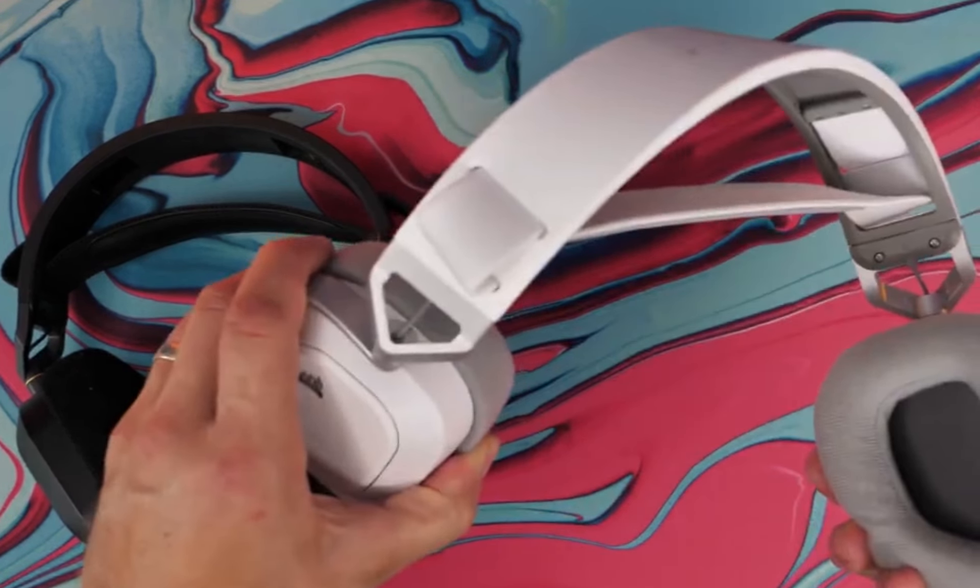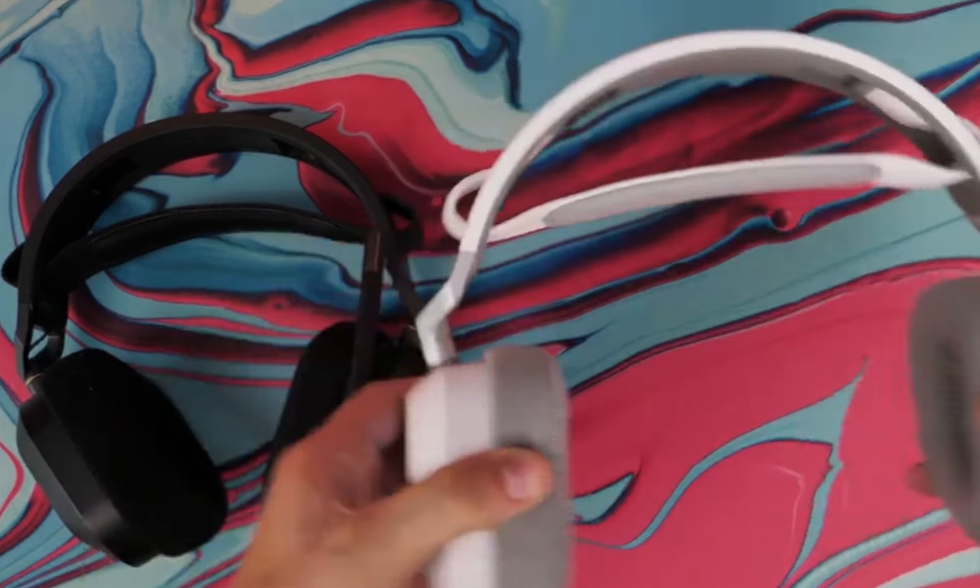Now, let's talk about battery life, a crucial factor for any wireless headset. The Corsair HS80 Max doesn't disappoint. You can enjoy up to a whopping 65 hours of battery life when using it over 2.4 GHz wireless.